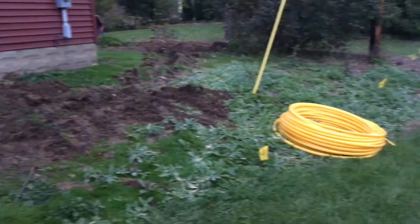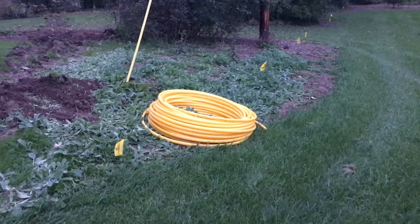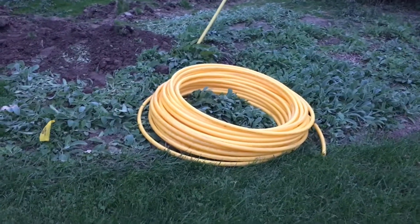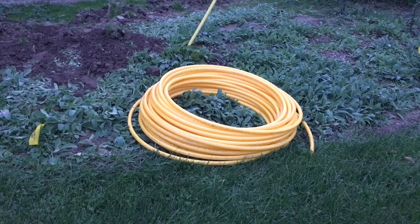Here's the pile of pipe that we used — that's all the pipe we have left over. This is a three-quarter inch underground variable gas line. I bought 500 feet of it and only needed about 200 feet, so I'll probably try to sell the rest on Craigslist. There's nothing wrong with it.